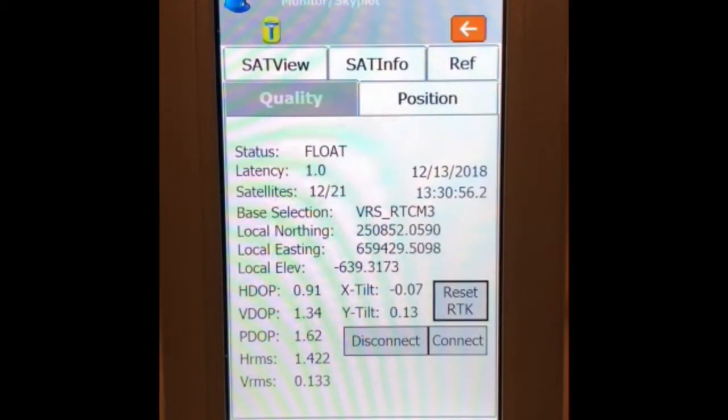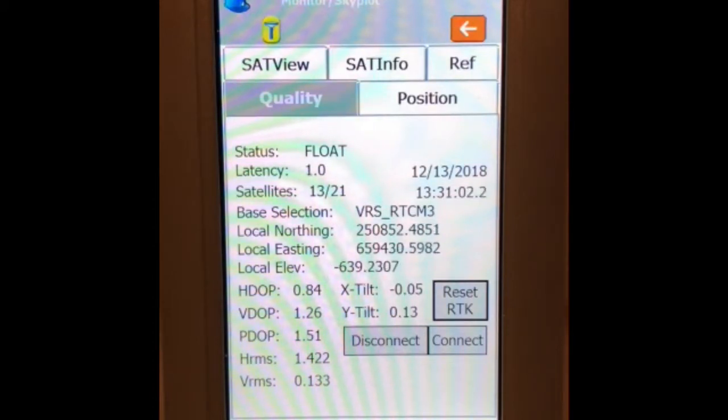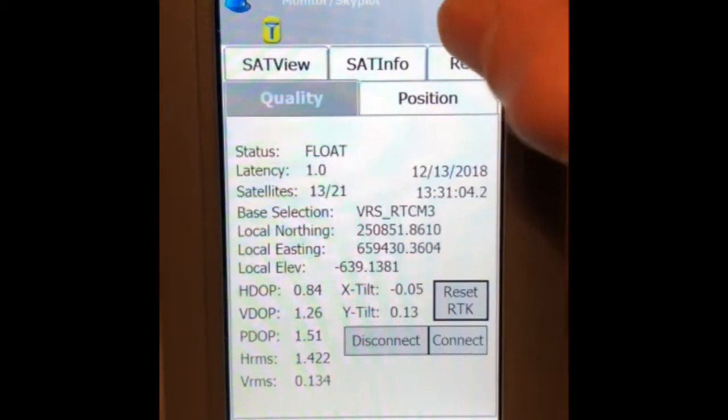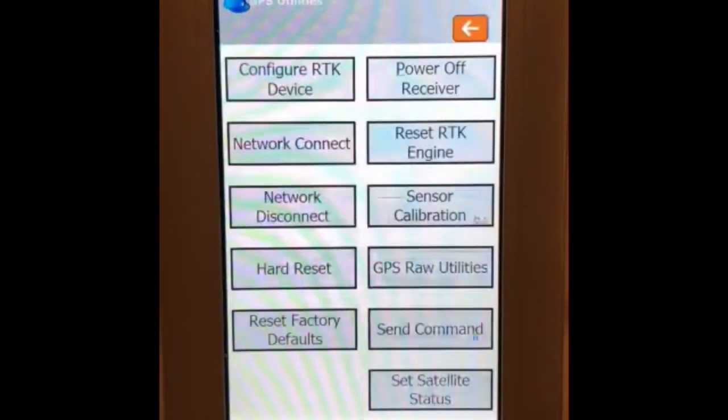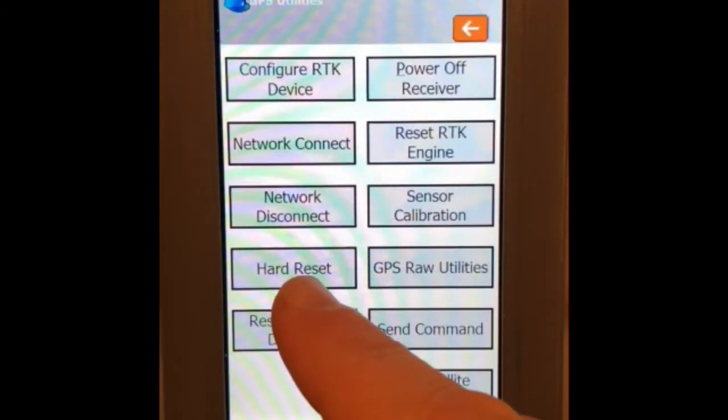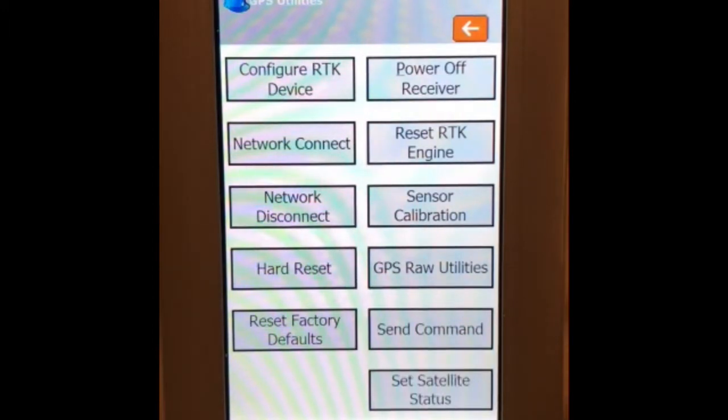If you do not manage to get a correction, it may be necessary to reset the GPS head. In that case, go back to GPS Utilities and click on Hard Reset. Once you click Hard Reset, go through the procedure again and it will fix the problem.